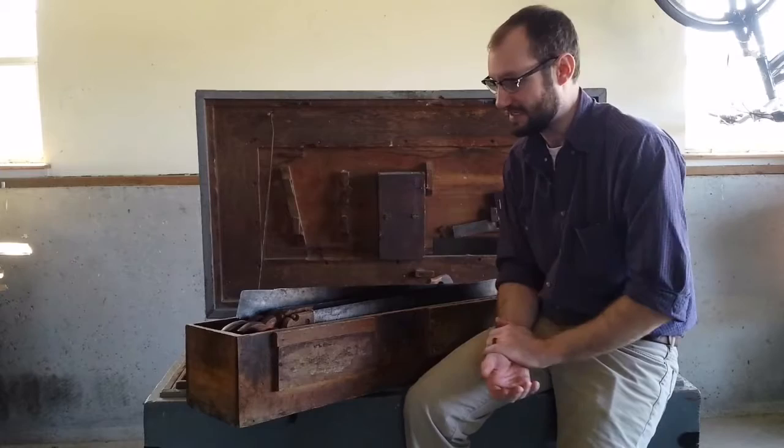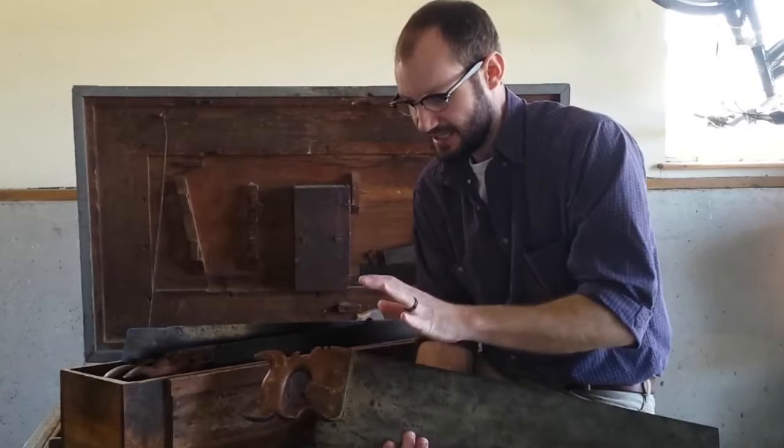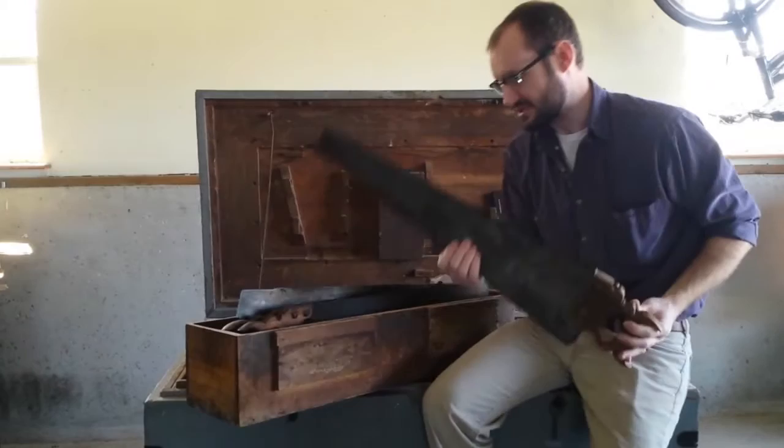The tool I want to share today is this Diston number 42 saw, and it stands out amongst all the other saws in a lot of different ways. It has an applewood handle, brass fittings, a scribe in the handle, and it actually has a ruler along the back of the saw.